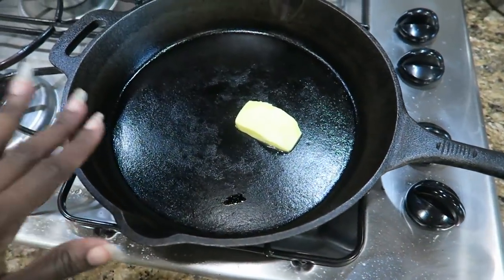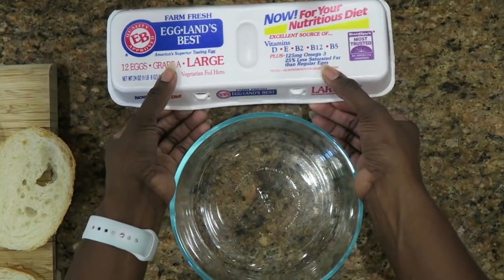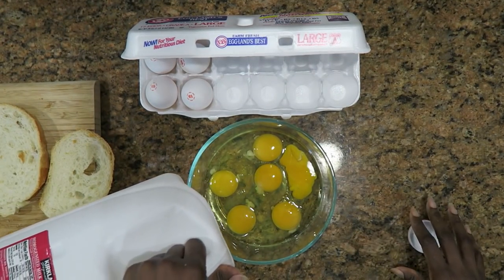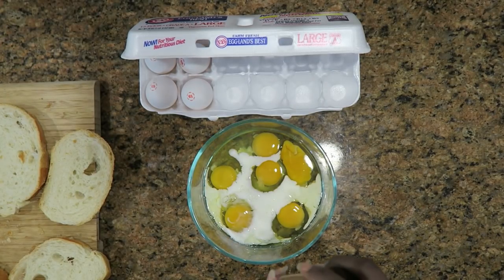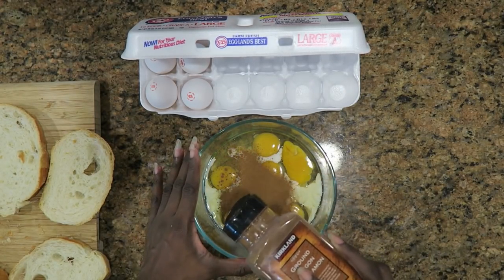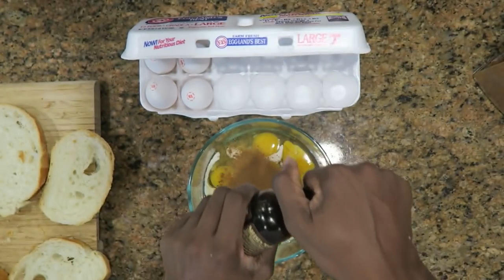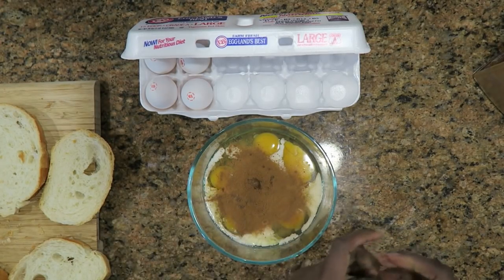I've got my big cast iron getting ready to be heated up on the stovetop with some butter — this is what I'm going to make my French toast in. Now I'm going to put about six eggs in here to make the batter. I'm going to add some milk, some cinnamon, and I'm not measuring — I'm just adding this in. And I'm going to add a capful of pure vanilla extract. It smells so good. Now I'm going to mix this all up.